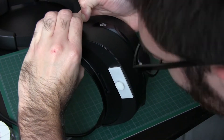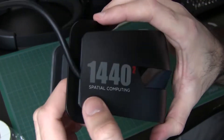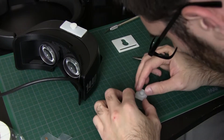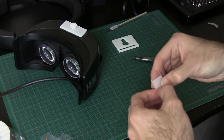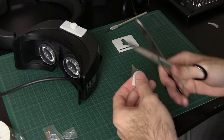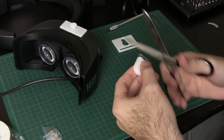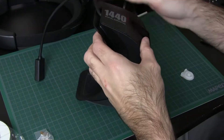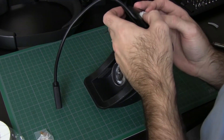I chose the attachment point I did because even though the pieces attach further up on the HTC Vive, the further you go forward on the sides of this headset, the more curved it becomes. So I put the pieces back far enough that there was a flat enough area for coverage of the double-sided tape, but also not all the way back — to get it as close as possible to the original attachment configuration of the HTC Vive.